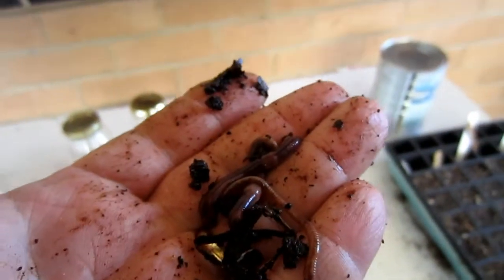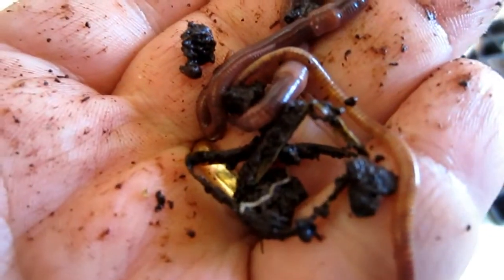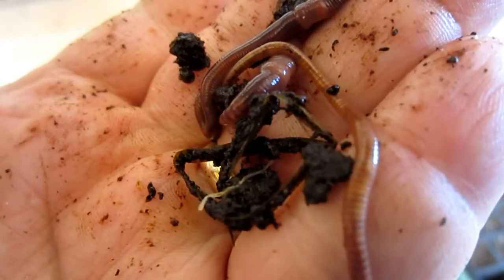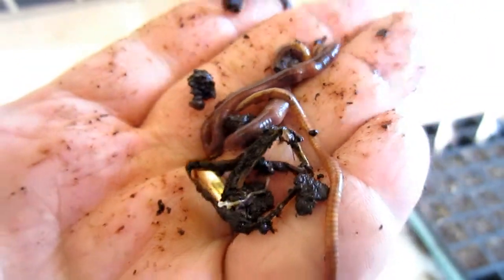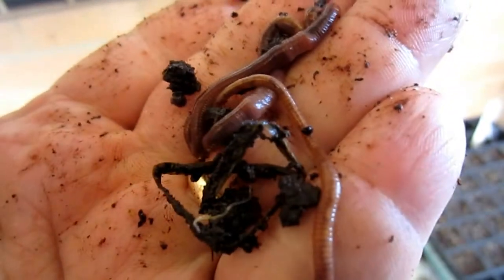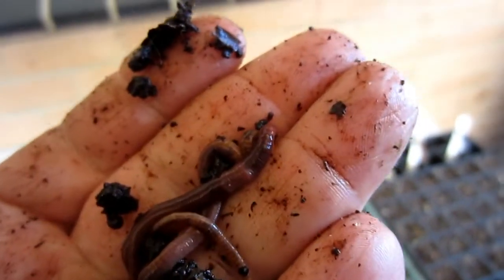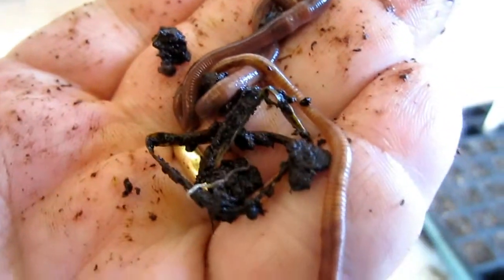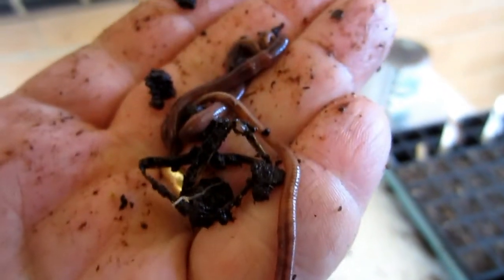It was crawling off my hand, so you can see there isn't much to worry about. You also get these smaller species in the worm farm as well — I'm not sure what that is, it could be a recent hatchling. They seem to be okay. I don't know about the eggs; I will test the eggs at some stage. So folks, make worm tea — it will not harm the worms.